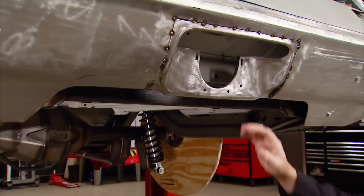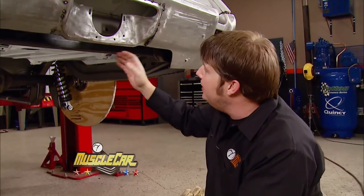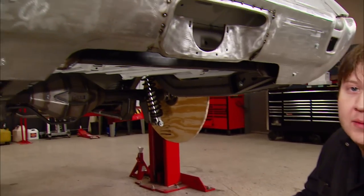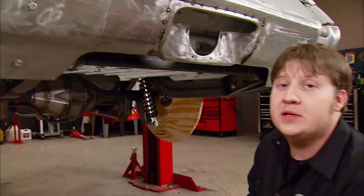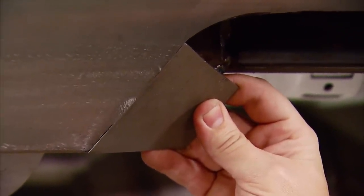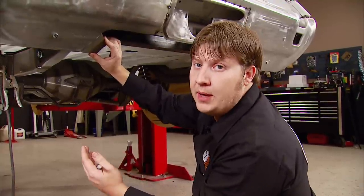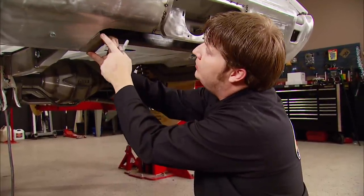We're well on our way to having a custom rear bumper for the backside of our Hurst Olds Tribute Car. I've cut a giant hole in the backside of it and I've already started cutting the pieces I'm going to use to rebuild it. When we're all said and done, we're going to have a piece of art that's one of a kind. I could have made this insert one giant piece, but I decided to make it in sections — that way it's easier to manage. What I like to do is the straight sections first, then come back and do the radiuses.